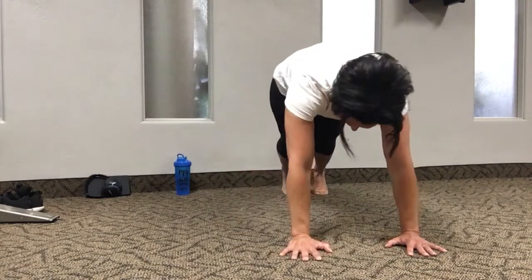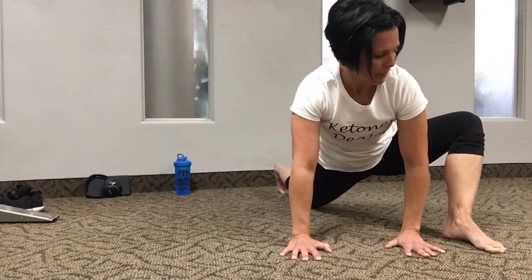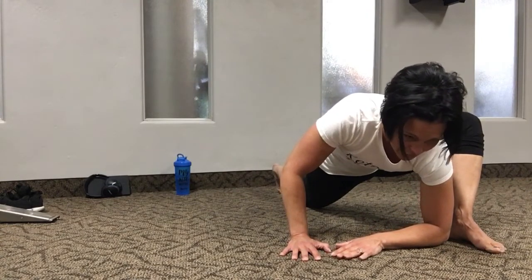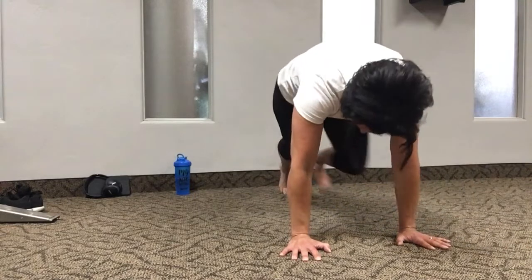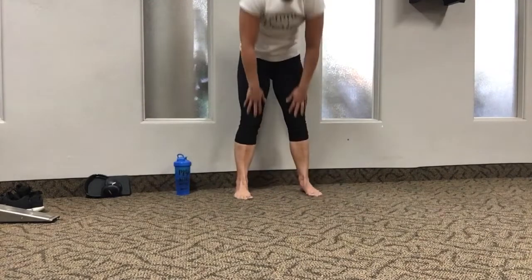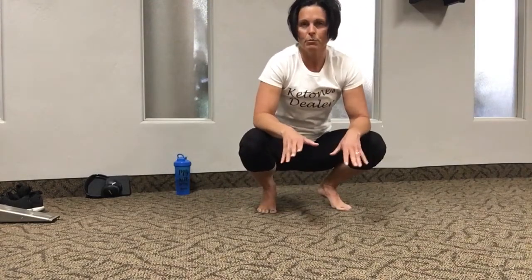Then you're going to switch over to the other side. Let the knee open up, take that elbow and get down to the floor. Relax as you're doing this. Then walk it back — keep the legs straight and walk all the way back. Do that at least five times on each side.